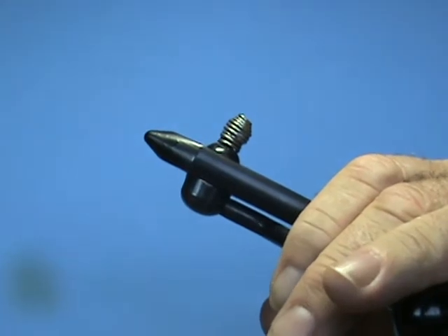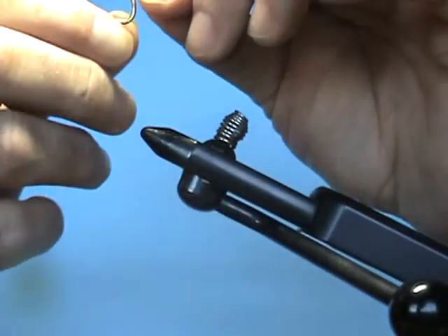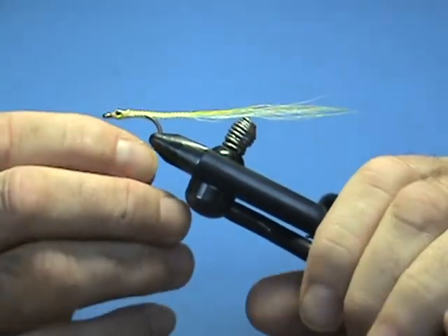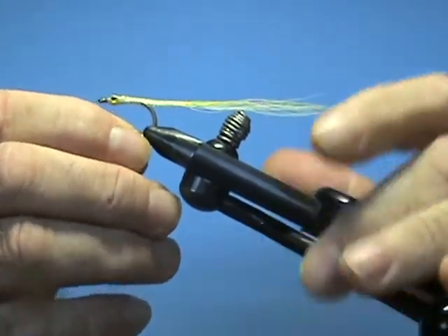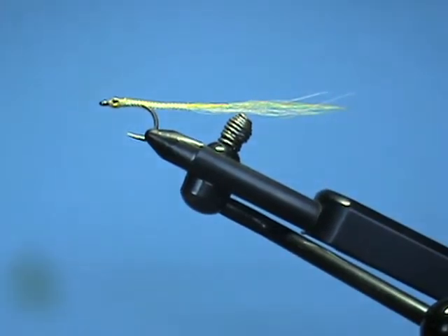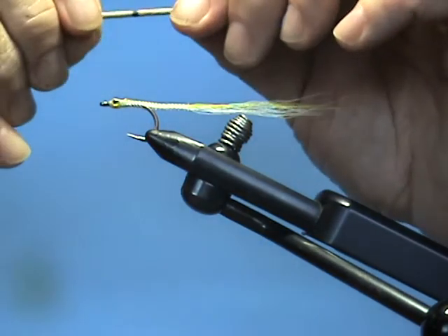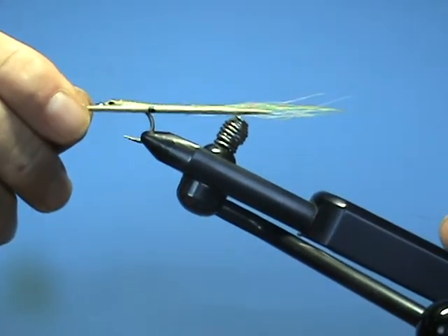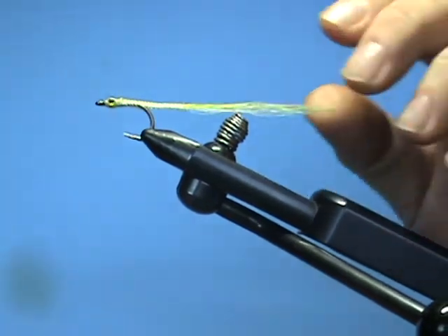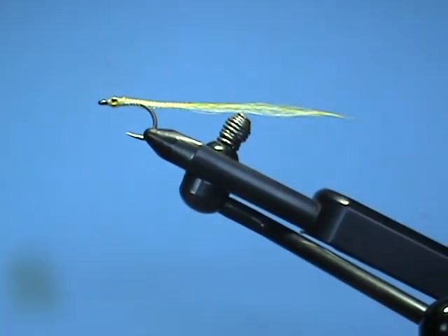I'm going to put in a finished product I tied using bucktail, for anyone that's strictly against using synthetics. This one uses white bucktail with yellow over the top — again, it's about three inches long and the diameter is very skinny. Here's my toothpick; it'll block it out. And it casts like a rocket. That's pretty much it — I hope you enjoyed it.